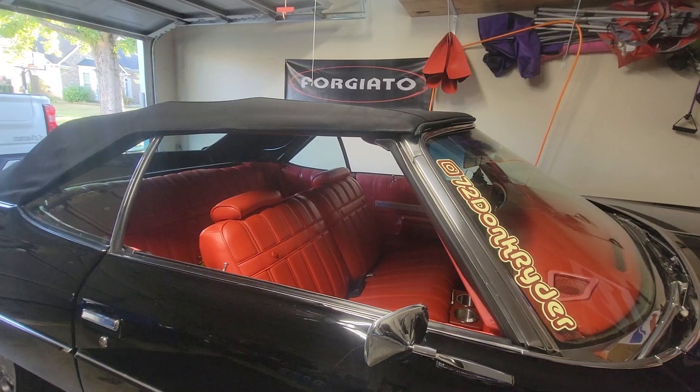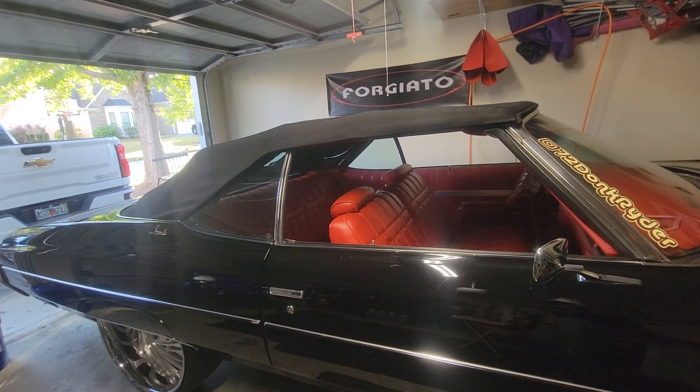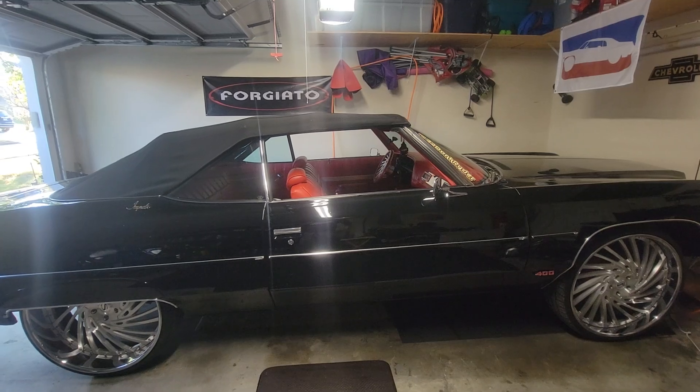Your top should be adjusted by doing those few little things. I'm gonna demonstrate on how the top should go back.